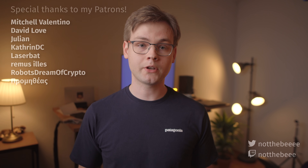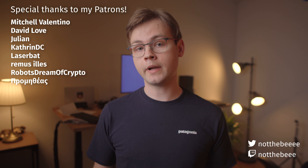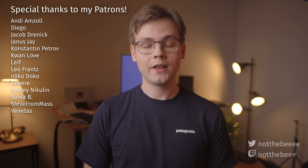That's going to do it for today's video, and as usual I want to thank my patrons: Boris Levinson, Remus Ilias, Morse Networked, LaserBat, Julian, David Love, Prometheus, Robo's Dream of Crypto, Mitchell Valentino, and everyone else who supports this channel. Thank you guys for watching, and I'll see you in the next one.